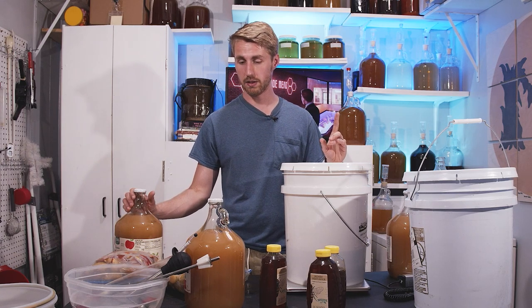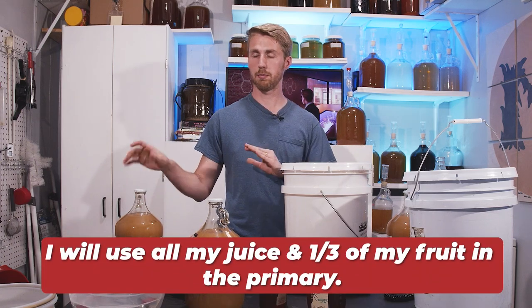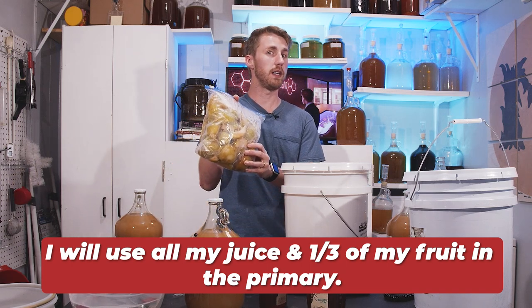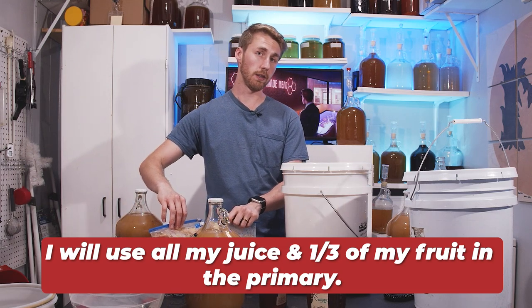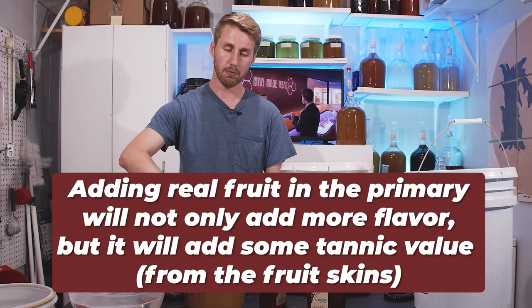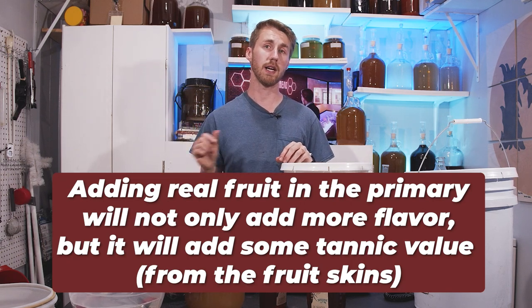Here's what I'm going to do: I'm going to use my juices and my water in the primary. I am adding five pounds of the pears and five pounds of the apples right now to achieve two things — a little more apple and pear flavor, but also to use the skins to help provide more tannic value. That leaves 20 pounds of fruit to be used in the secondary.